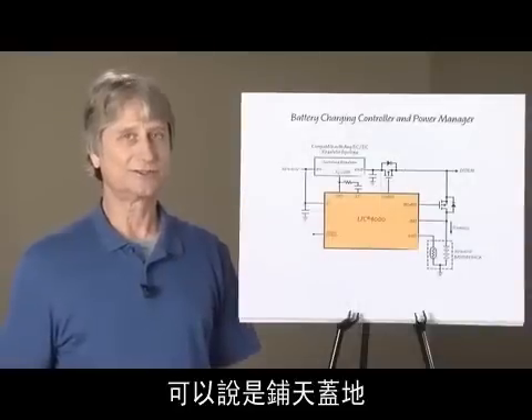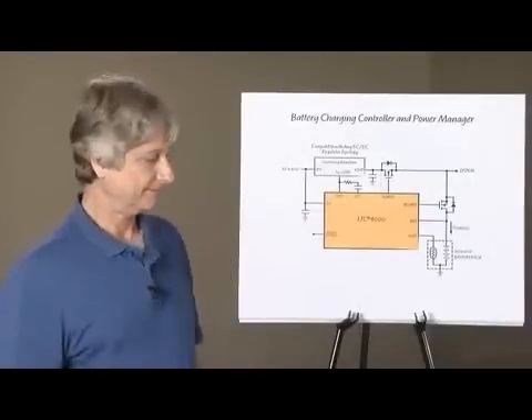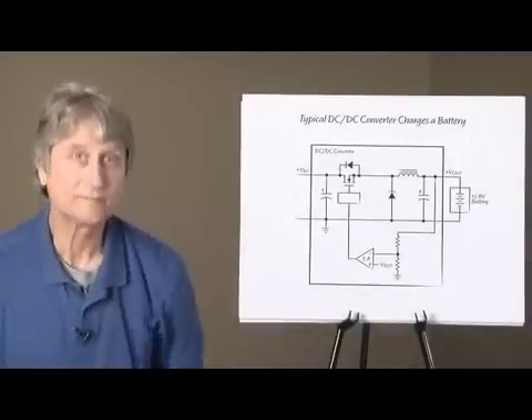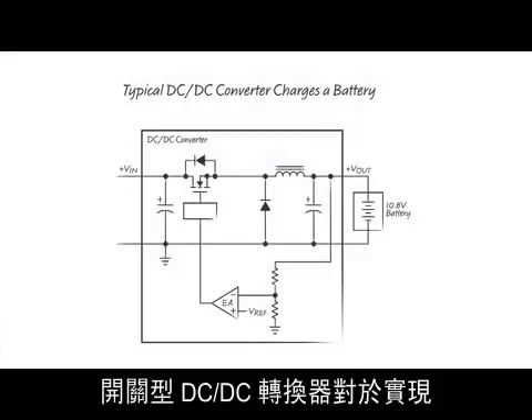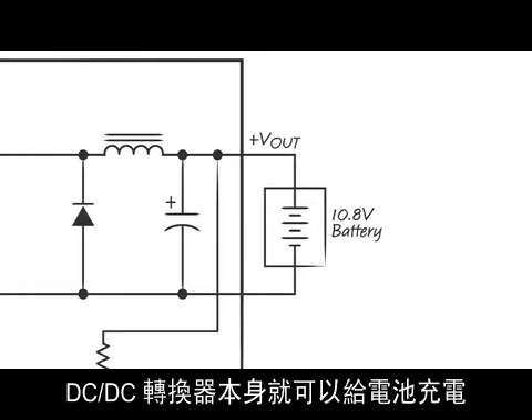Portable electronic devices are everywhere and are usually powered by a rechargeable battery. For higher power applications, switch mode DC to DC converters are essential to an efficient, compact, lightweight charger. DC to DC converters alone can charge a battery.